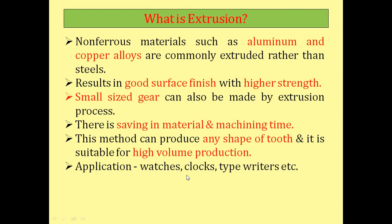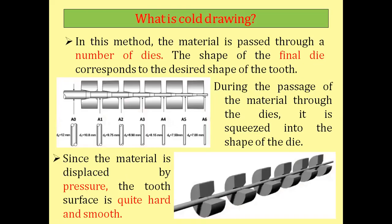The applications of gears manufactured by the extrusion process include watches, clocks, and typewriters, where small-size gears are required.